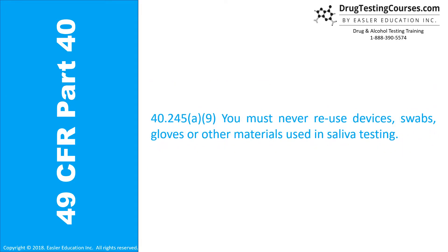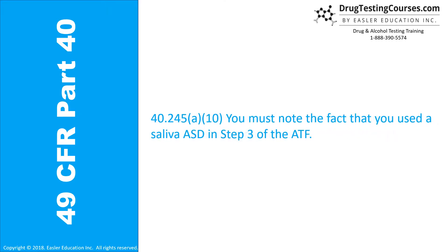40.245(a)(9): You must never reuse devices, swabs, gloves, or other materials used in saliva testing. 40.245(a)(10): You must note the fact that you used a saliva ASD in Step 3 of the ATF.